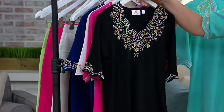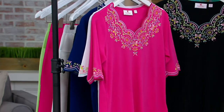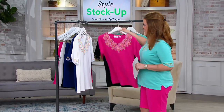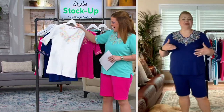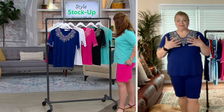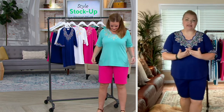Brand new today, extra extra small through 5X. We do have five easy payments of eight dollars. Angel Smedley, this is such a home run — I can barely contain myself. I have to tell you, sometimes when I get so excited I trip over my own tongue because I'm just trying to get the information out.